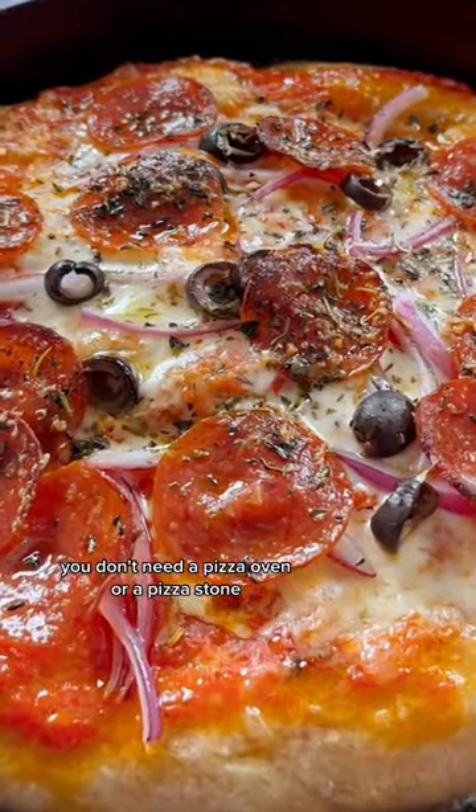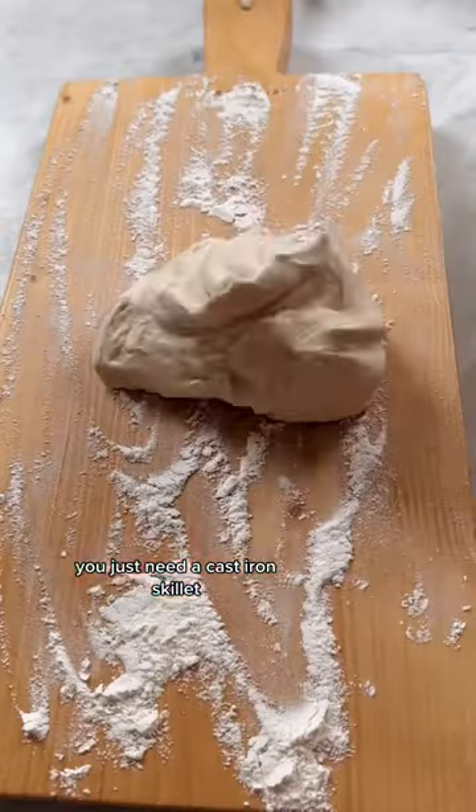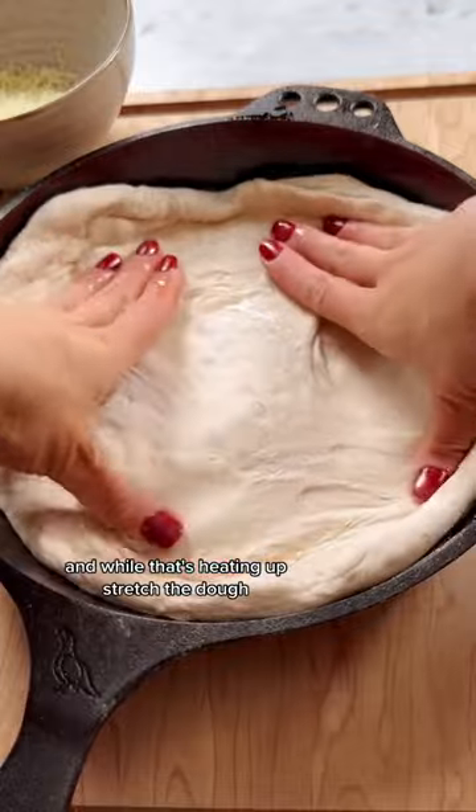You don't need a pizza oven or a pizza stone to make great restaurant quality pizza at home. You just need a cast iron skillet. First, preheat the skillet in the oven at 500 degrees for 20 minutes, and while that's heating up, stretch the dough.